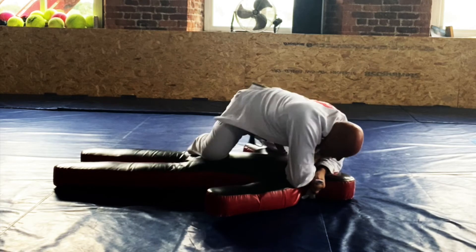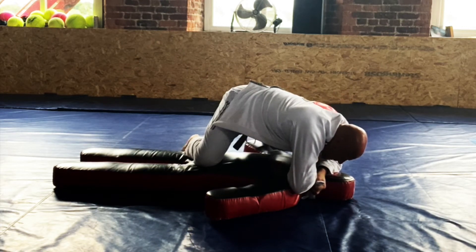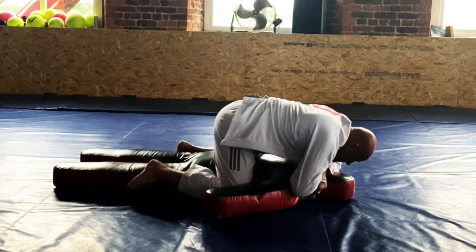If they're not tapping, you can use this to get the knee ride points. Make sure you get your position even and come down to the mat.